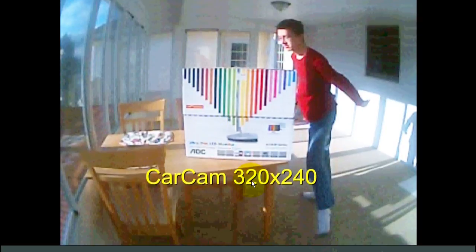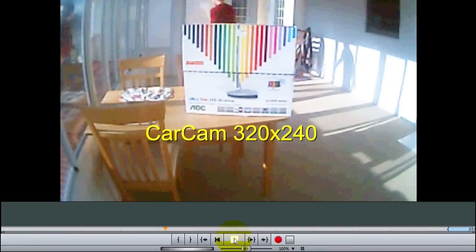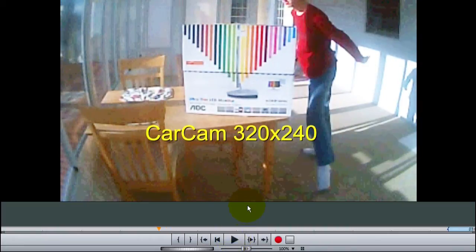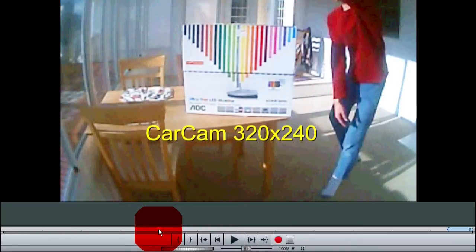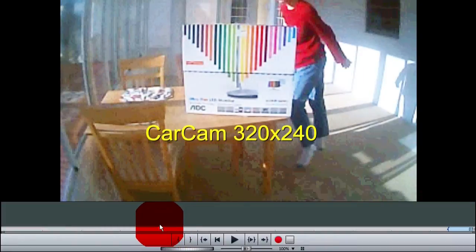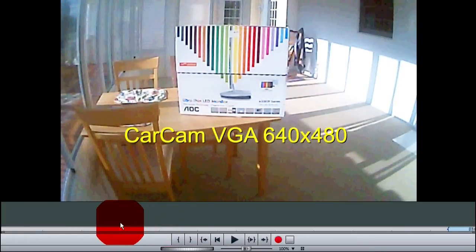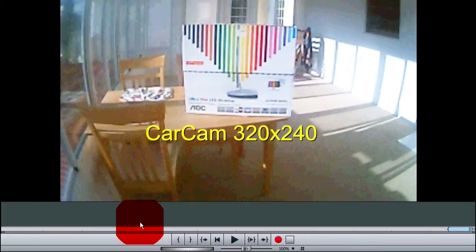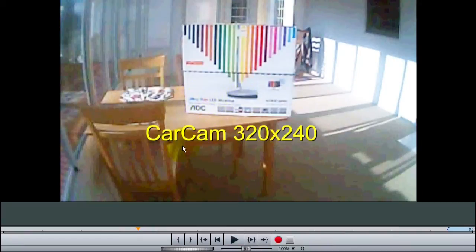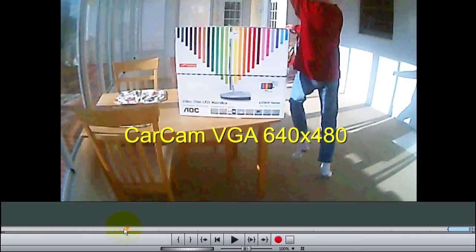The first mode is 320x240, which is the lowest resolution. Now I'm just going to scan through the movies manually so you can see I can move back and forth. So there's 320x240 — that's the low res of the car cam. Now we move up to 640x480. See the difference in the lettering on the box right here? All of a sudden you can see the lettering better with 640x480.